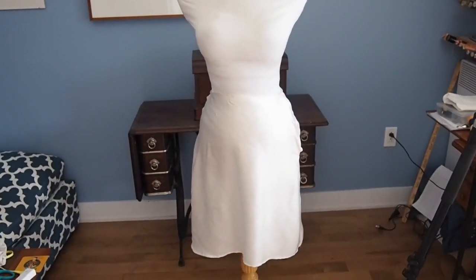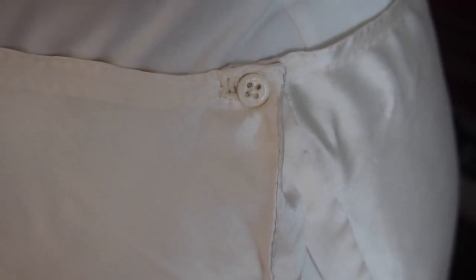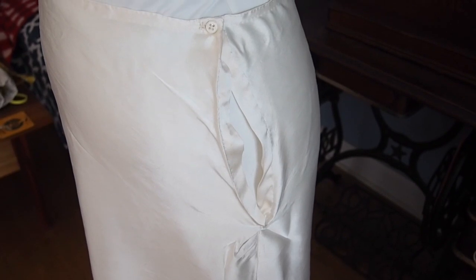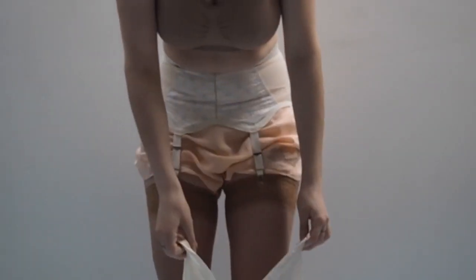Here is the final petticoat on the dress form. You can see the button, the buttonhole, and waistband. Here you can see the placket. And finally, here I am putting on the petticoat and skirt. There you go.